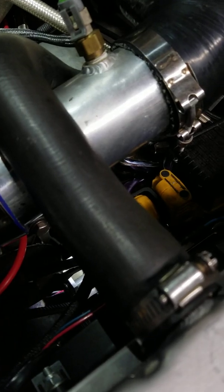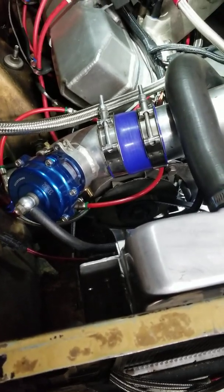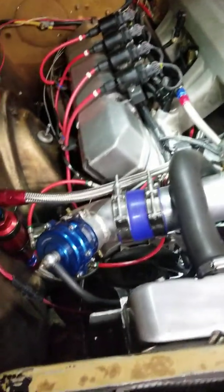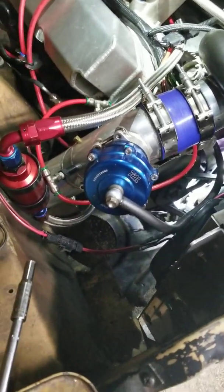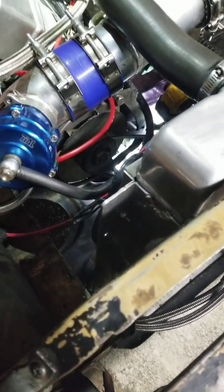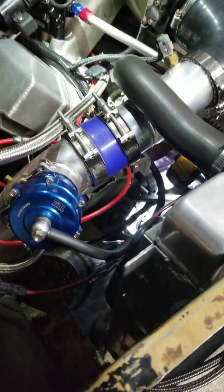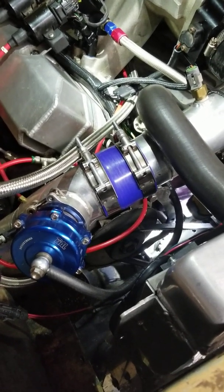I have some other videos posted on YouTube about this 440 — it's a rear-mount turbo, completely fuel injected with sequential fuel injection. I intend to post some more in the future. If you're interested or want more information, contact us at neverenoughperformance.com where you can find my contact information.